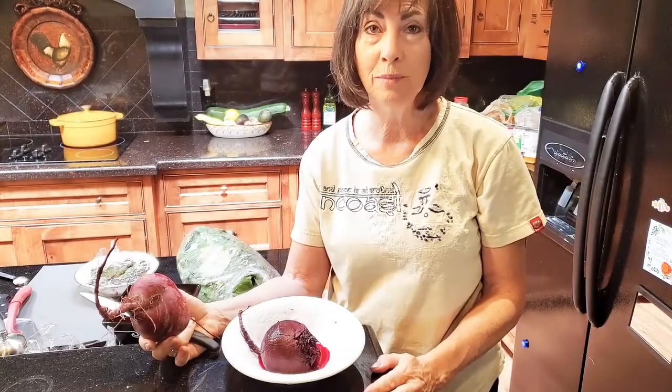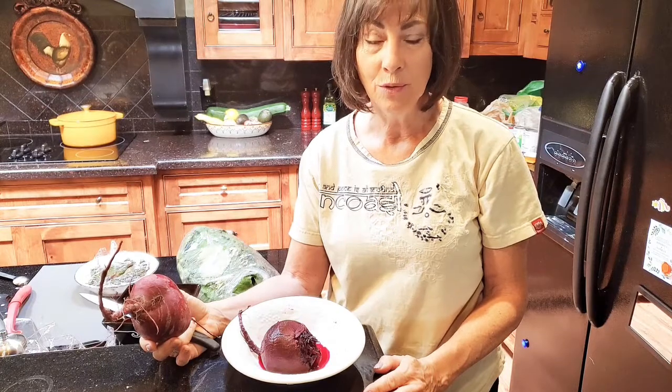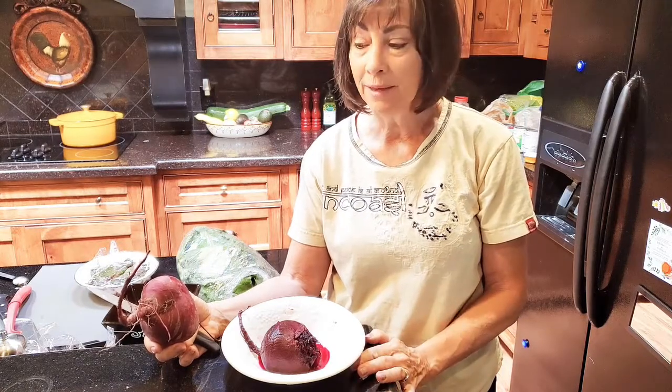I'm just going to share with you the simplest way to make beets. A lot of people don't go through the grocery store and pick out beets because they think they take so long to cook, or maybe they just don't know how to cook them. So this is my way of telling you how to just cook your beets.